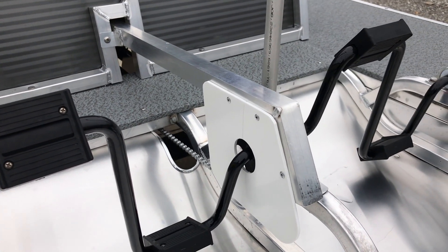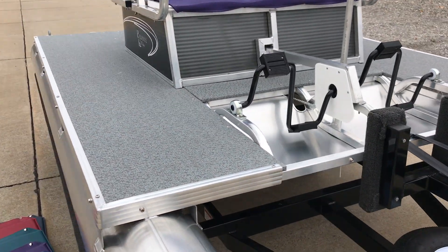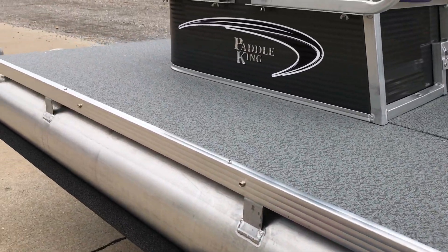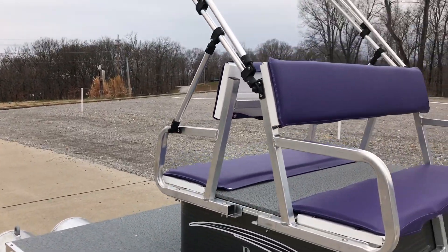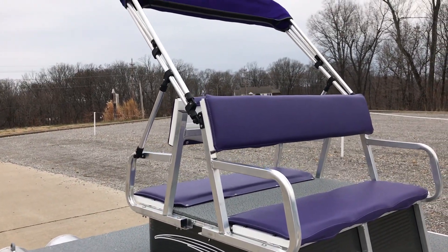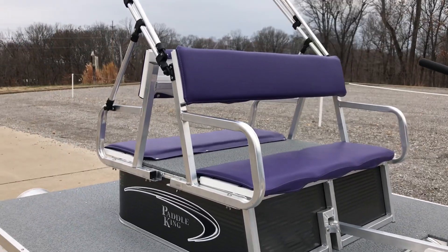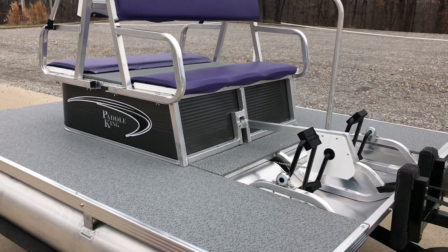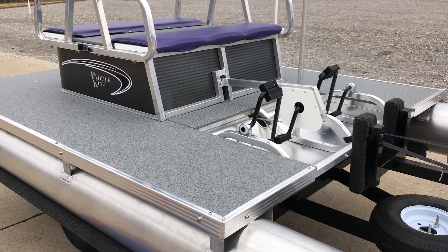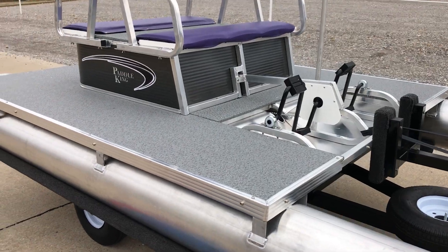This boat also has a mooring cover. As you can see, these outward snaps here on the deck rail are where the mooring cover actually covers the complete boat. What you would do is just drop the Bimini top down, take it off, keep it in your house, pop the seat cushions off if you want, put the mooring cover on, and just leave it out all year long. It's super durable — the same material they use on big pontoon boats — so this thing, if well taken care of and managed, will last you and your family a long time.